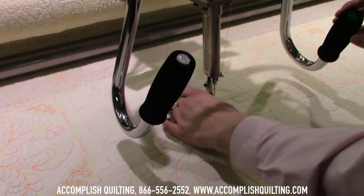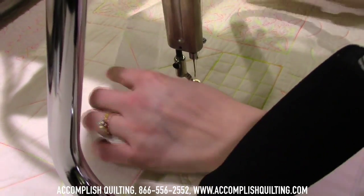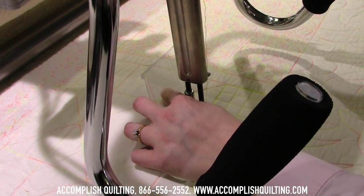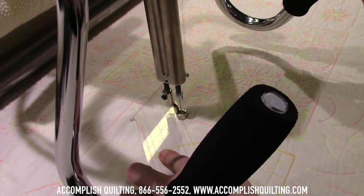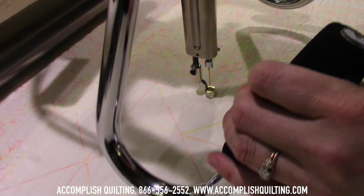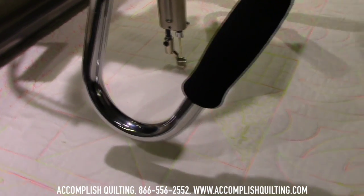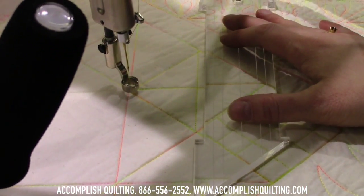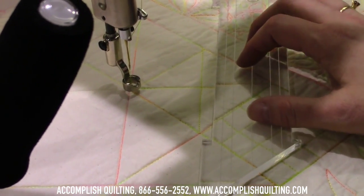Now, if you want diagonal lines on your quilting — there I've shown how, because you're using all the wheels together to do diagonal lines, you really do need to have the ruler in place.